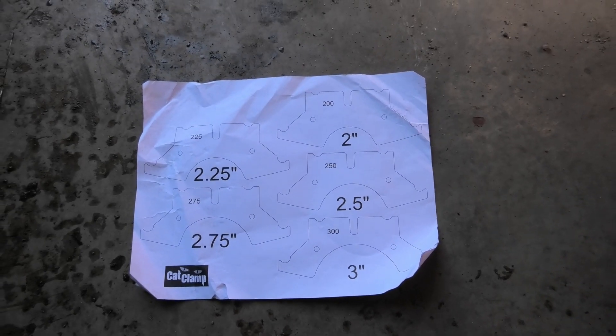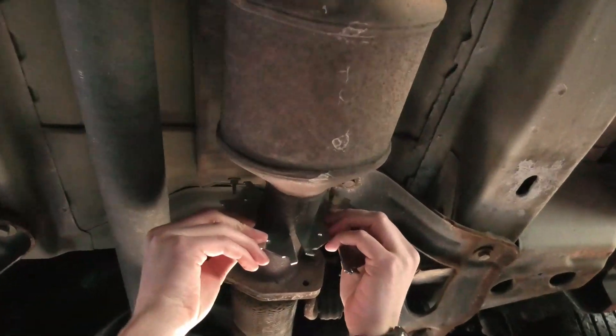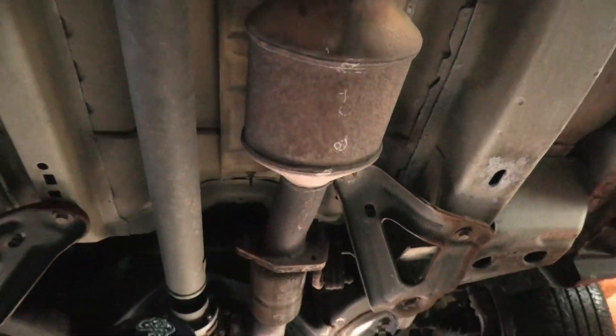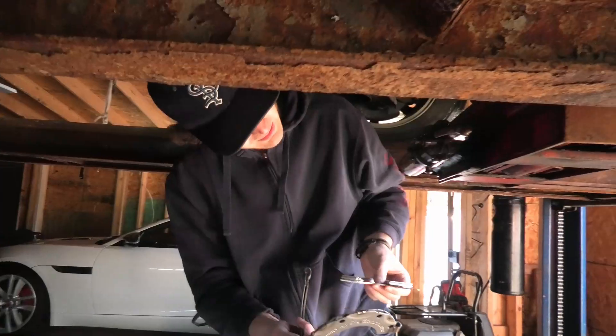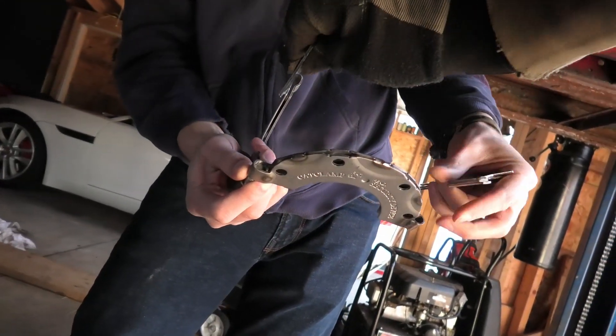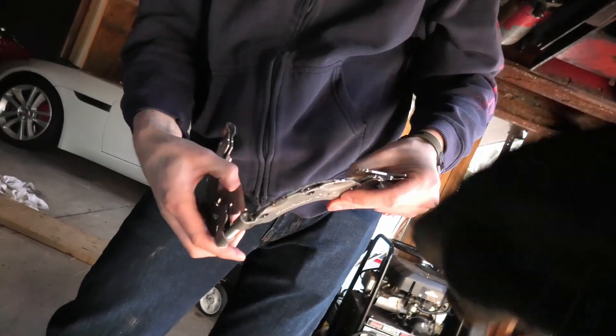The first thing we're doing is finding the right diameter brackets to go around. Go inside to side to see the diameter there. Yeah, this is pretty tight. We'll go with those. Those go in between — drop it right into, like, it's the meat of the sandwich.